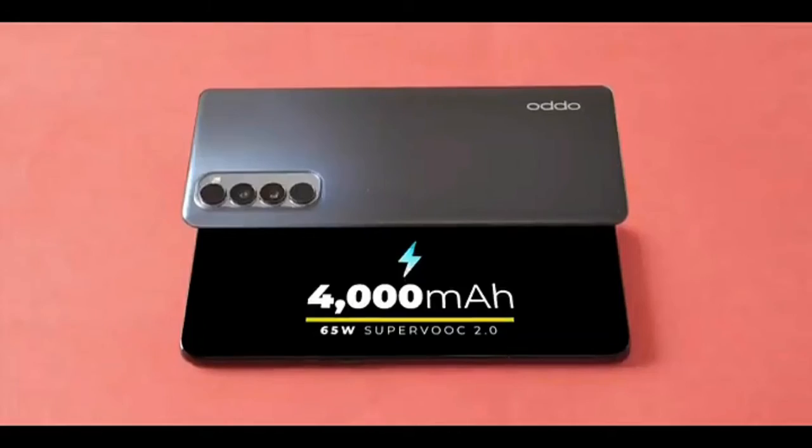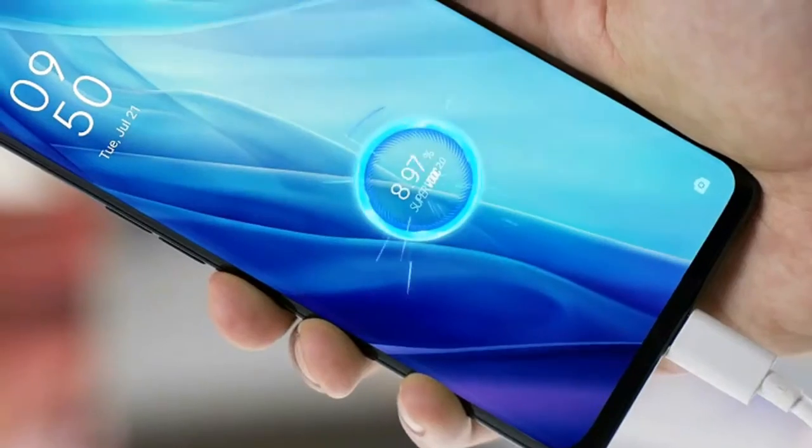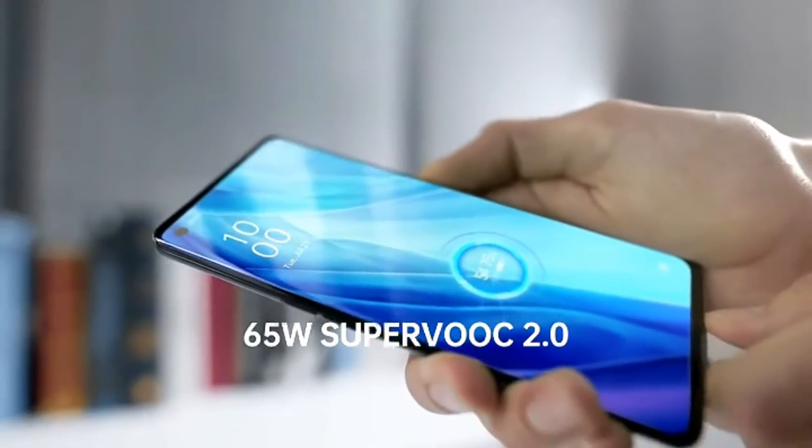The battery is 4000mAh. It supports 55W fast charging, and with that charger you can achieve a full charge in approximately 37 minutes.